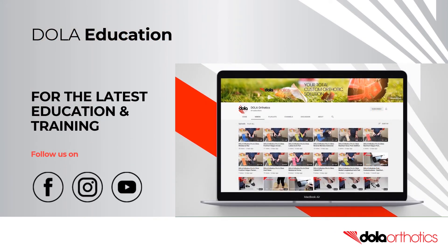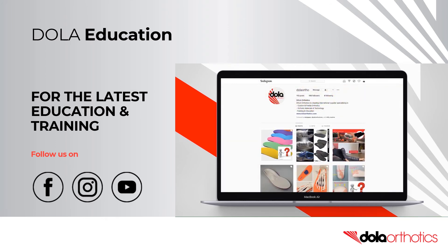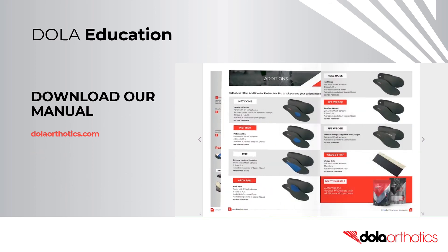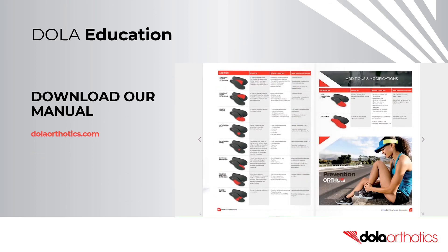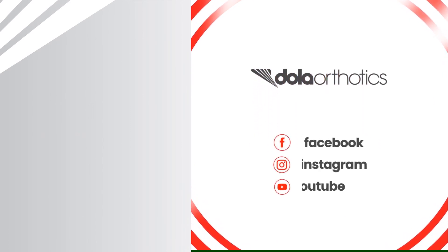For the latest open access education and training, subscribe to our YouTube channel and follow us on Facebook and Instagram. Be sure to download our advanced customisation manual at dollarorthotics.com. To access more of our videos, please follow the links — we look forward to supporting you in your clinical practice.